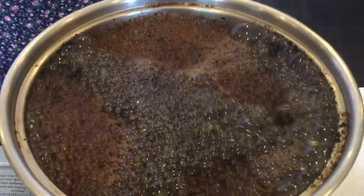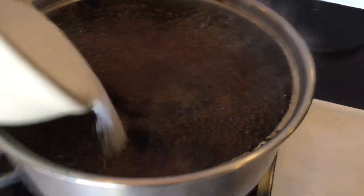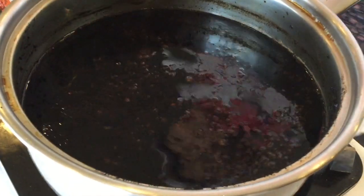Now it's boiling, so I will add a cup of sugar and let it boil a little bit more, and then I turn it off.